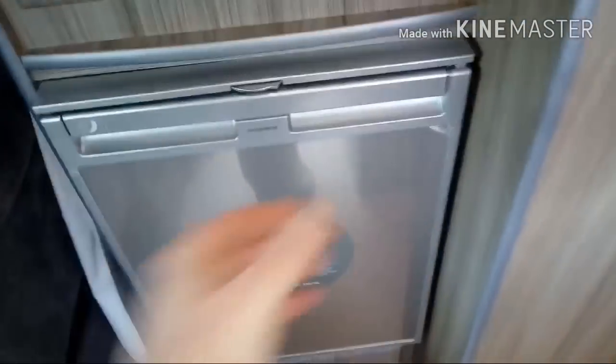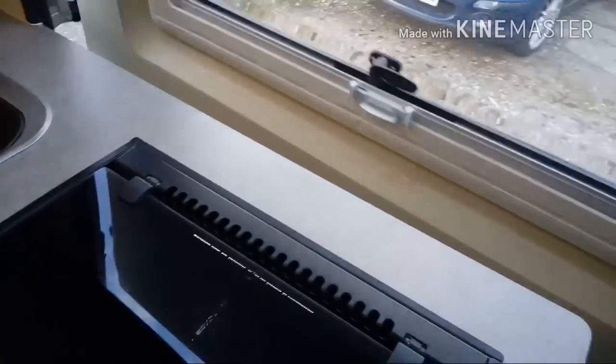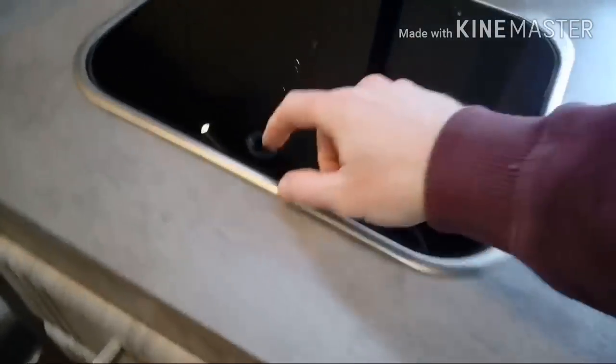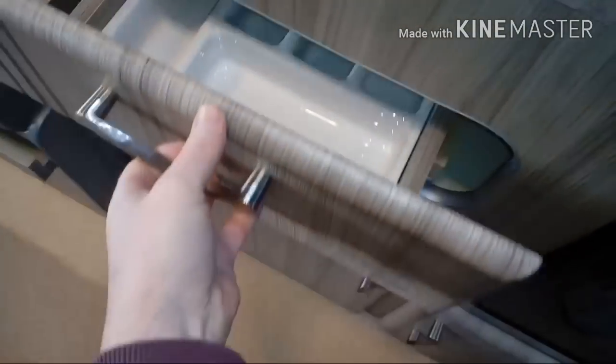We've got a compressor fridge on this one and some more storage down there as well. We've got a hob and the grill and oven feature in there. The sink with running hot and cold water as well. There's a floor arm and some more storage in there too.